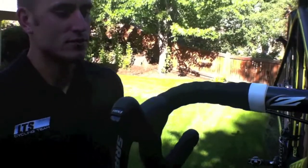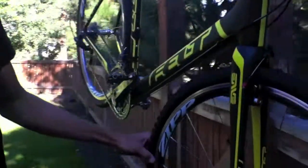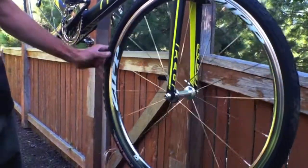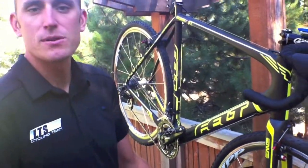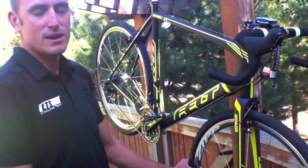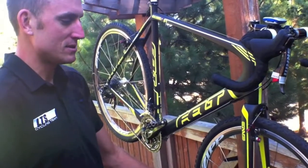I'm really excited to be using the full SRAM componentry this year. Right now the bike is set up for training with Zipp 101s and Clement Crusade PDX clincher tires, but we'll be racing on Clement's new tubular tire and on Zipp 303s — their Cyclocross model, which has a wider rim profile, is super lightweight and extremely stiff. It's going to be a great wheelset.